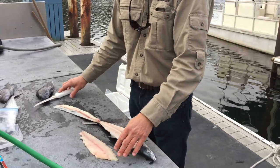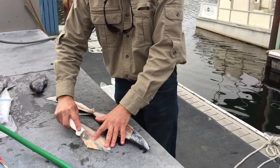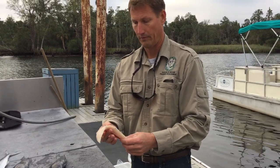I cut through the rib bones so there's still a few rib bones right here, so you'll want to come back and take these rib bones out and then you have a boneless fillet. This product is excellent.